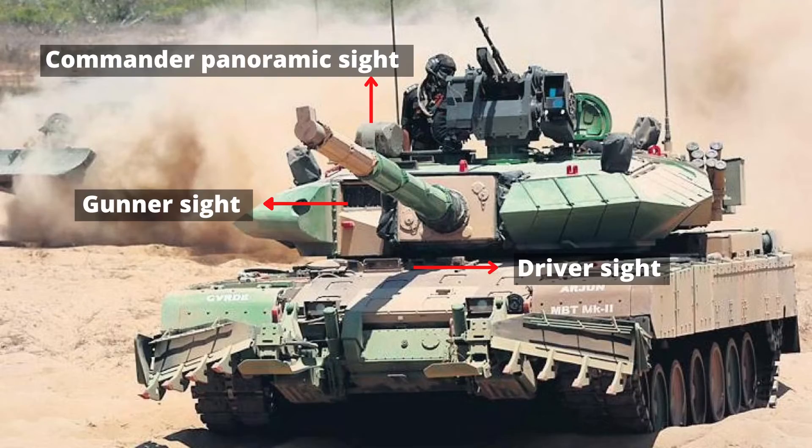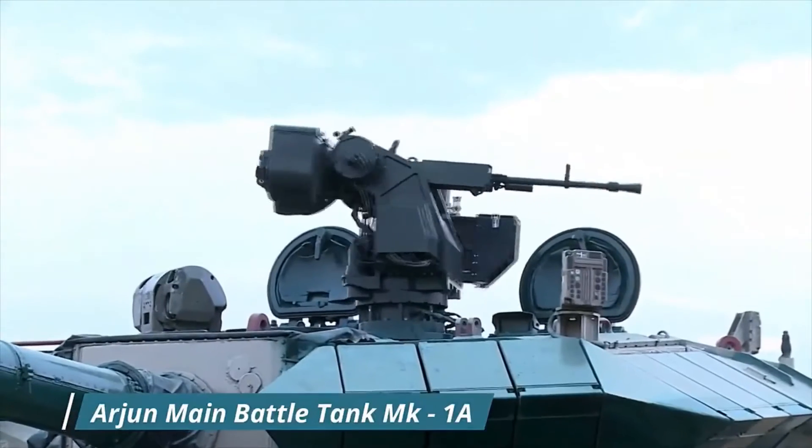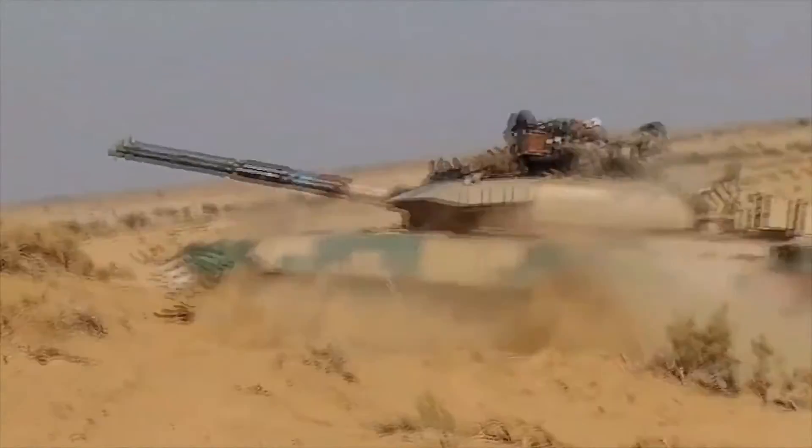The commander's panoramic sight operates independently of the turret. The sight is also interfaced with the ballistic computer, which enables the commander to override the gunner to select and engage targets independently. In addition, Arjun integrates a laser target designator linked to the SAMHO gun-launched guided missile.